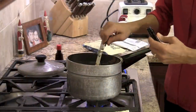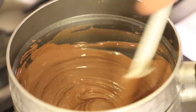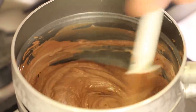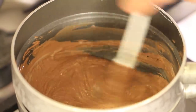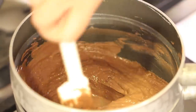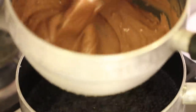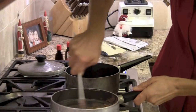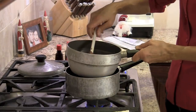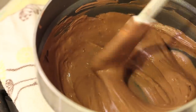In goes the peppermint — one teaspoon of that. Now you're going to see the consistency of the chocolate begin to change; it starts to kind of seize up a little bit. Just mix that in and keep stirring until it gets nice and smooth again. You can see how it's a little bit chunky. I'm going to take it off the heat and set it on a towel, smoothing it out, then go back on the heat just for a minute. Just go back and forth on the heat and keep stirring until it gets nice and smooth.